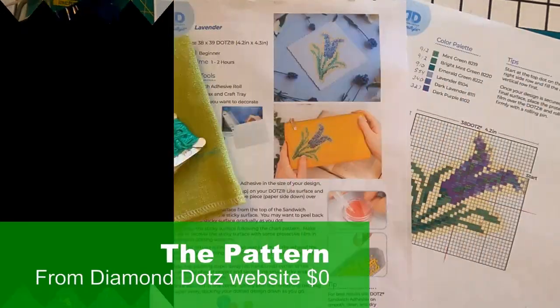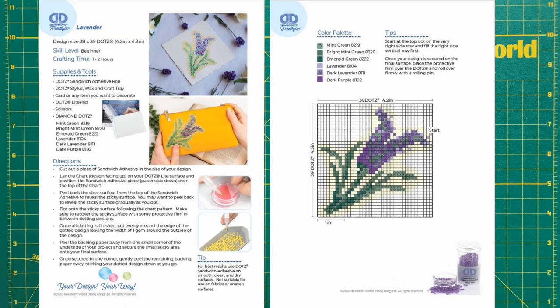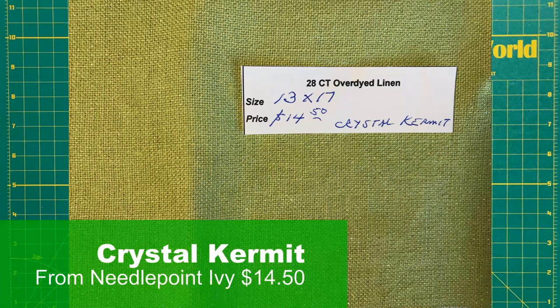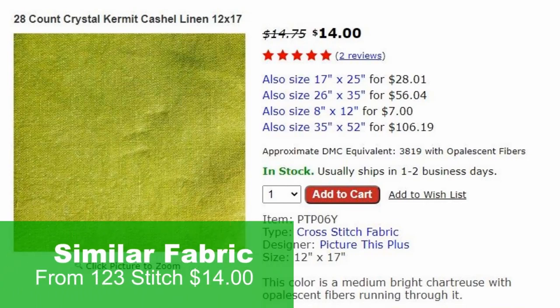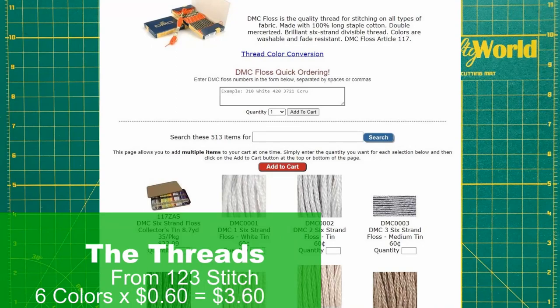So let's talk about the cost. First, let's talk about the pattern. The lavender flower design I'm using is from the Freestyle Projects page on the Diamond Dots website, so it was free. Let's talk about the fabric. I bought the glittery green 13-inch by 17-inch piece of 28-count over-dyed linen called Crystal Kermit years ago for $14.50 at Needlepoint Ivy. Let's talk about the threads. There are six colors in this project. At $0.60 per skein, that's a total of $3.60 purchased from 123stitch. I'll use these skeins on more than one project.